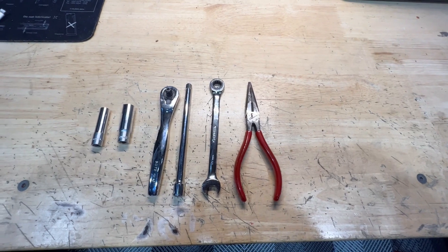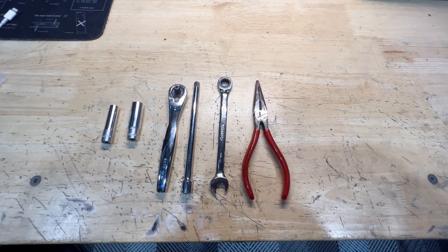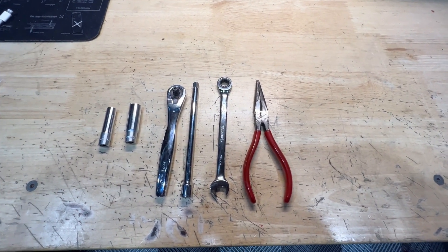Tools needed for this installation would be an 8mm socket, 10mm socket, ratchet, an extension, a 10mm ratcheting wrench, and needlenose pliers.